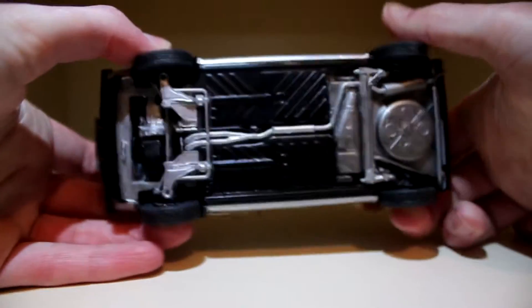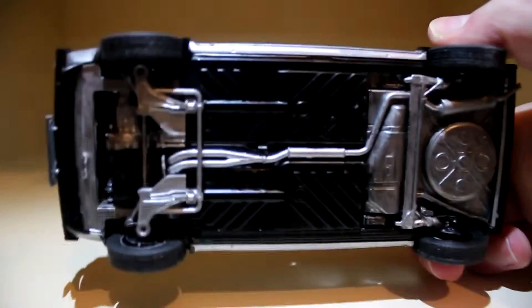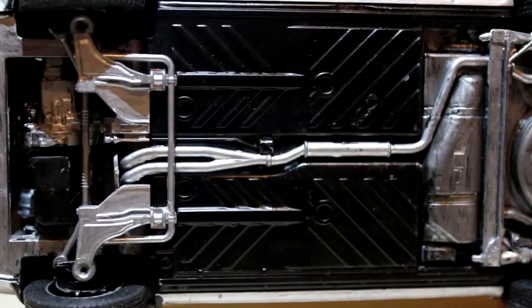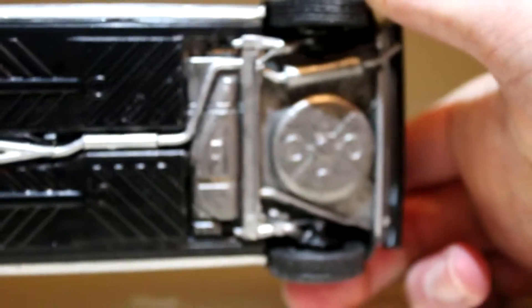On the bottom of the Golf GTI, I just threw caution to the wind on what to paint what colour. I didn't have any reference material to go on, so I just painted whatever I thought looked right.